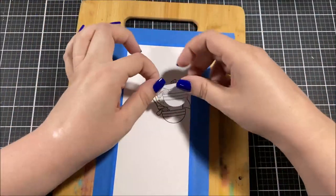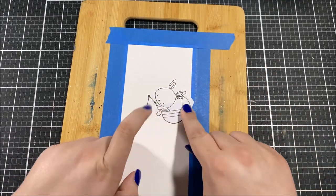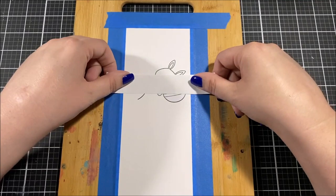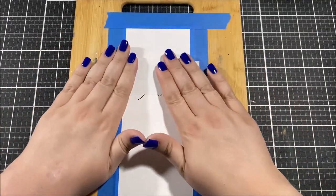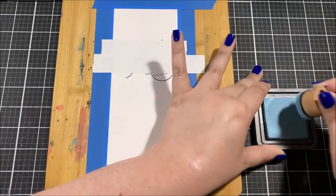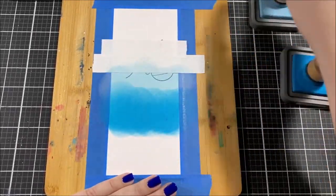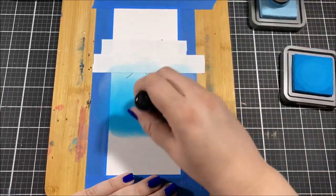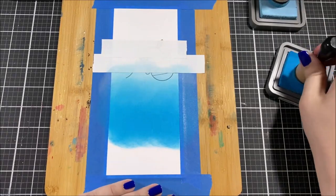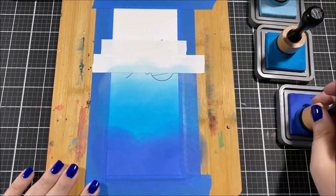I wanted to mask off the bottom of this image, so I stamped it again on a piece of masking paper and then cut out the bottom of the boat so that I could mask that part off on the image and do some blending with my distress oxide inks. This is going to ensure that none of the distress oxide ink gets onto the image where I'm blending, so that later I'll be able to peel that off and color it with copic markers.